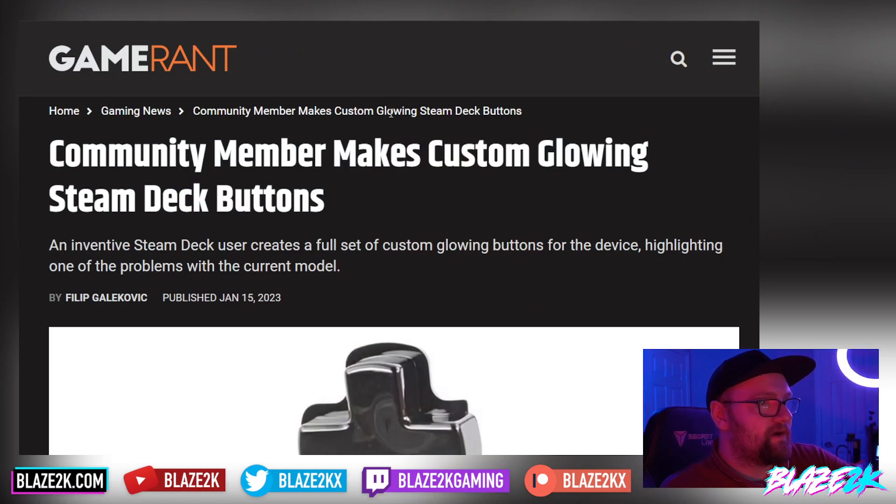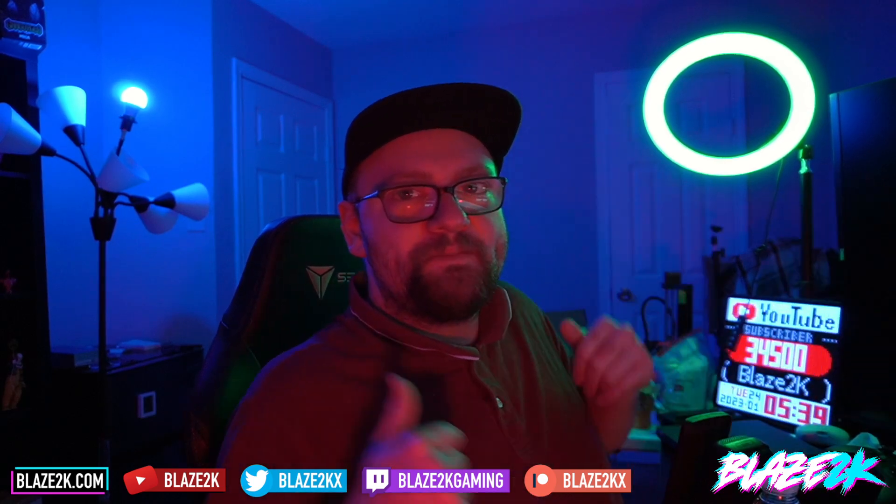Welcome back guys to another Steam Deck video. A community member has made super cool glow-in-the-dark Steam Deck buttons and we're gonna take a look at them and talk about them in this video.